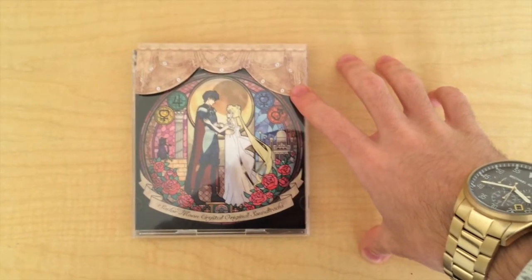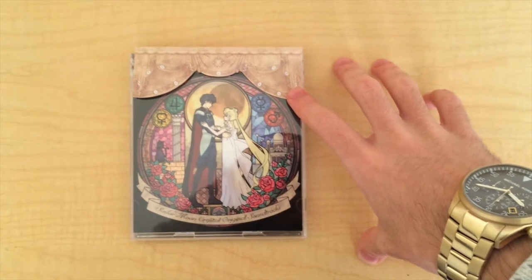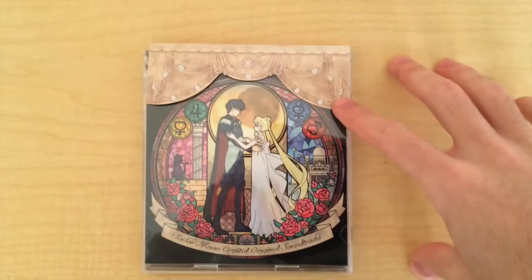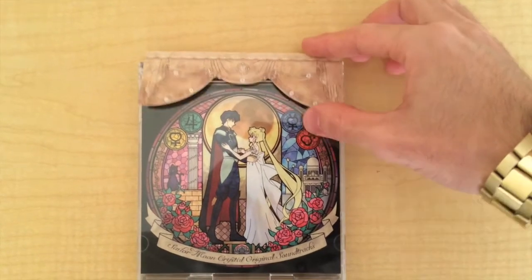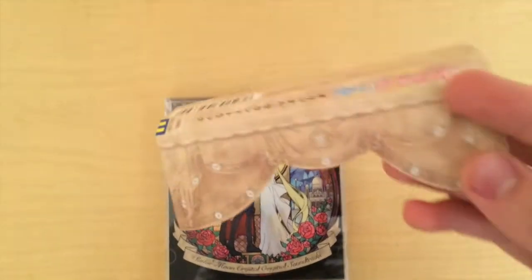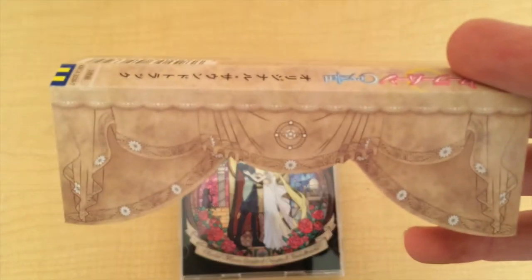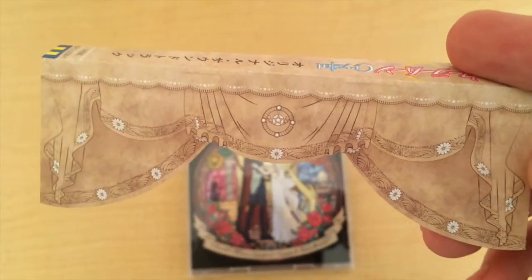Lastly, we have the Sailor Moon Crystal Original Soundtrack. When you take the plastic cover off, you get this strap as well. You can decide if you want to throw it away or keep it. In my case, I'm going to keep it because I really, really like it.